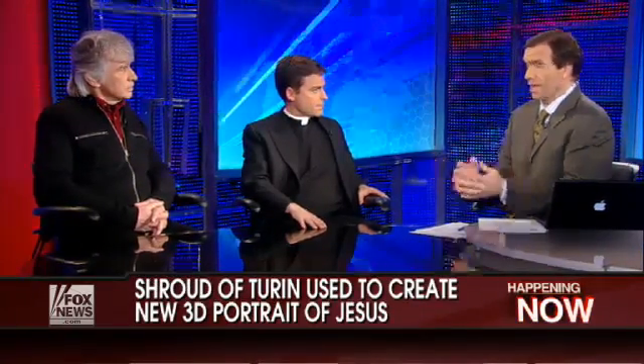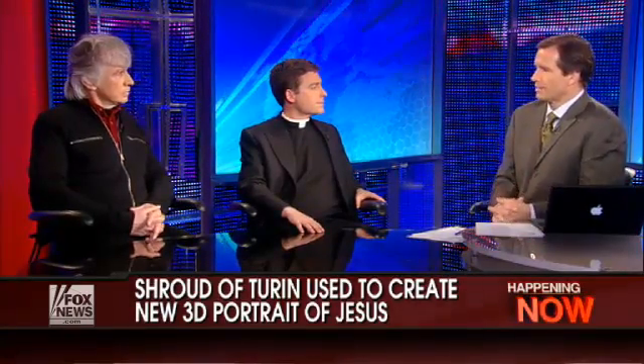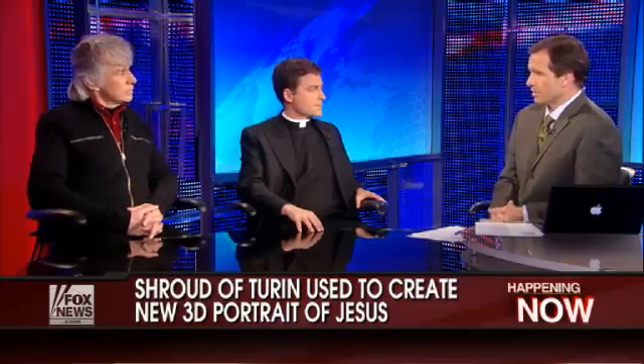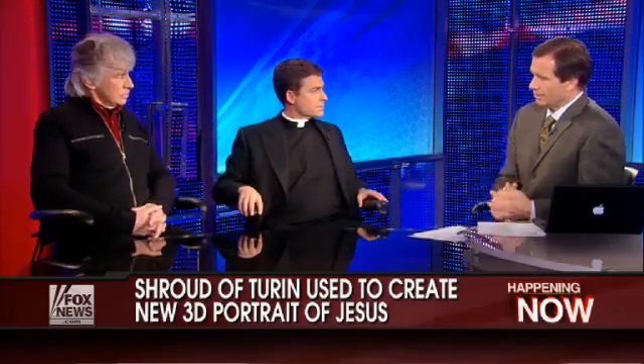The image on the cloth — the Shroud of Turin — is very controversial. People have venerated it for centuries as the burial cloth of Christ. Other people say it's bogus, simply an artifact from the Middle Ages that was faked hundreds of years ago. What did you do to get the image that you put on computer?